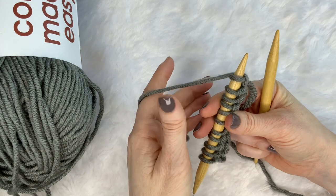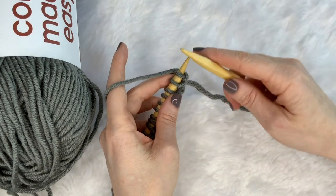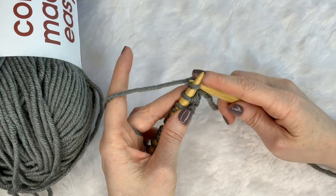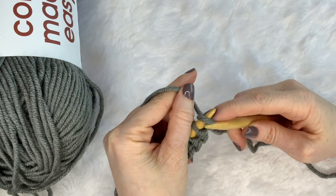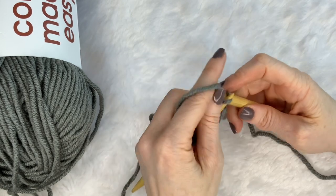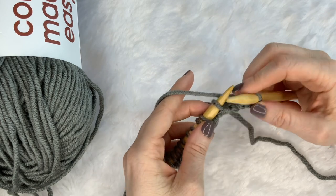Other stitches call for the yarn to be in front, but this one has the yarn around behind, and we're going to just continue knitting as we did with the first row. So insert your needle, yarn over, pull up a loop — don't drop it — pull up a loop and pull that off your needle.